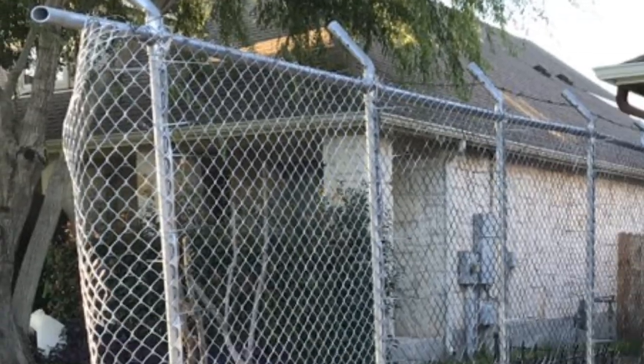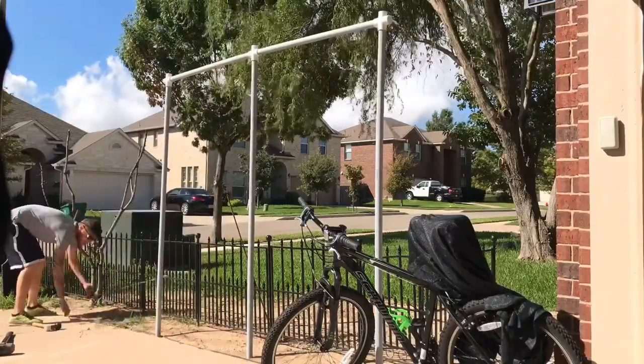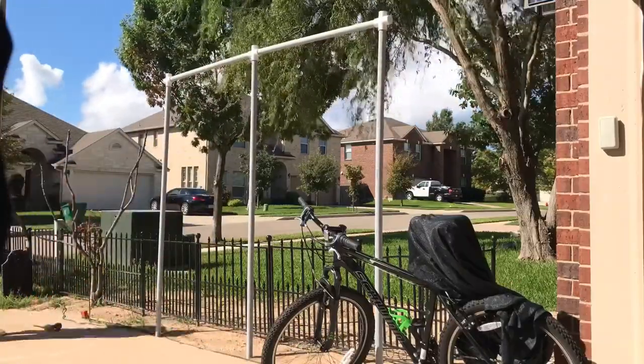What's up, everybody? Kellen here. Hope everybody's having a great Sunday. Just wanted to quickly post a time-lapse video of the second section of barbed wire fence we built.